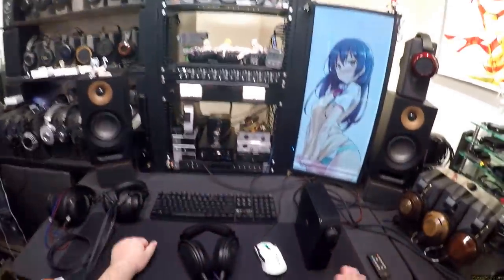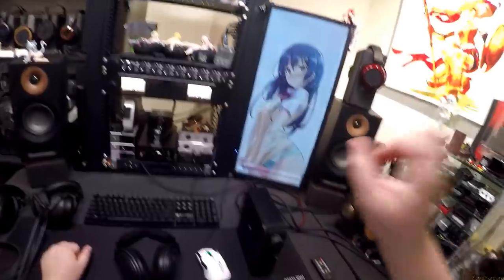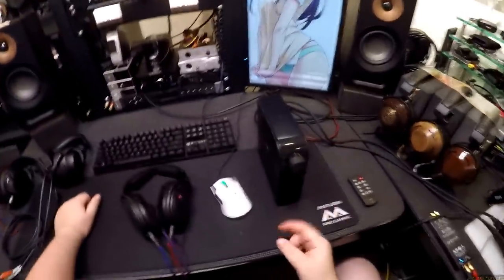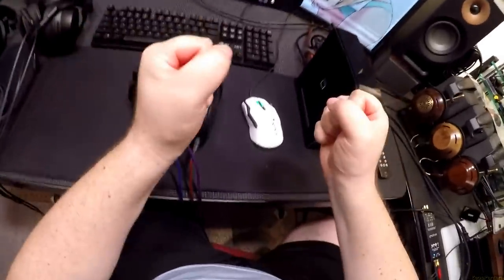40 watts — I'll give it a pass. Thighs in the description, links to things in the description, links to the Patreon in the upper right-hand corner. Sorry NAD, but I'm okay — moving on.